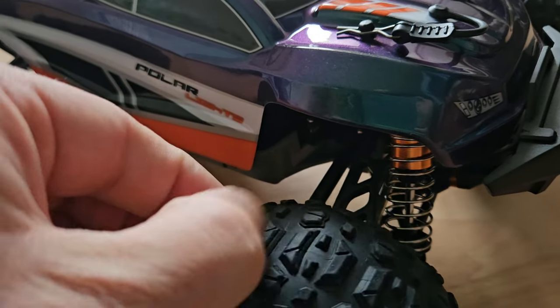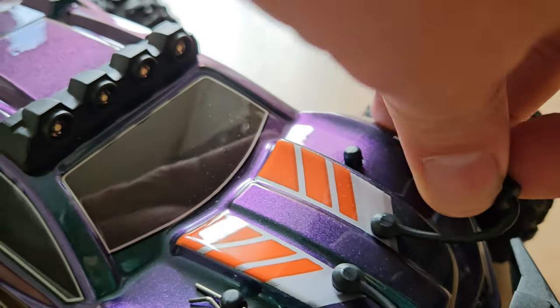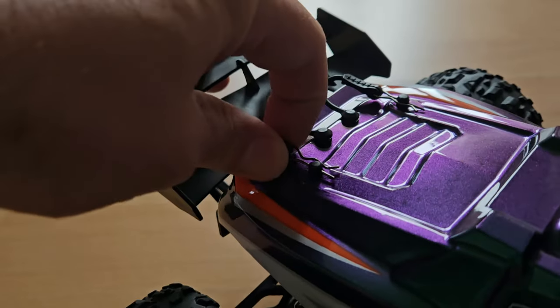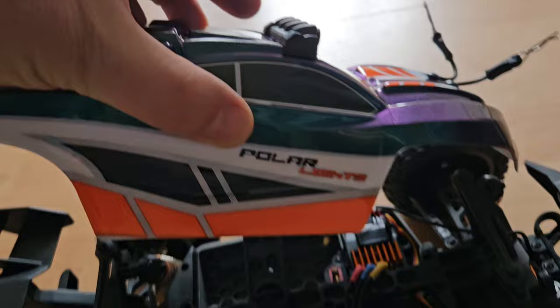The tires are okay, a bit grippy — I like that. You cannot lose your clip so easily, which is a cool idea. Let's have a look inside — whoops, almost nicked the cable there, so be careful.